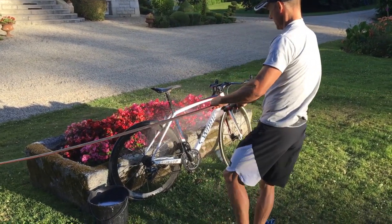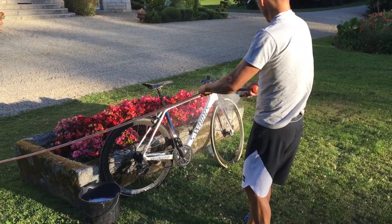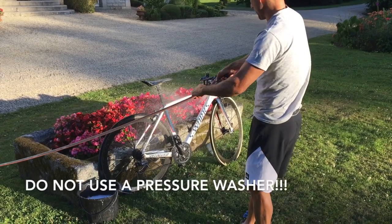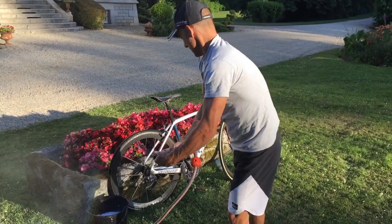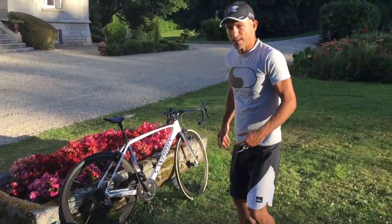Light use of the hose, no pressure anywhere, just a light sprinkle like that, just to rinse off any soap. And that's the first stage done.